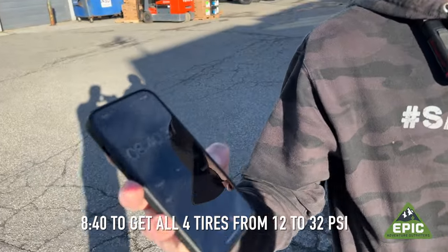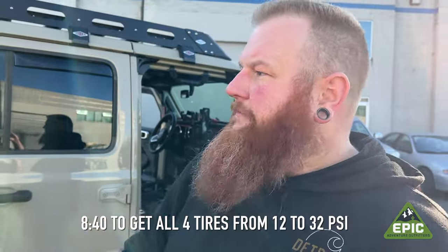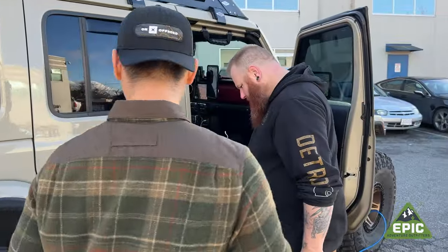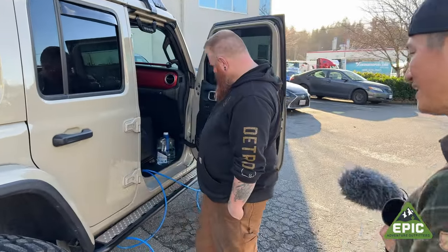We're calling it an 8:40. That's not bad to get to 30. We went even farther than 30 just to compensate for temperature and elevation change — that's the technical aspect. So eight minutes forty seconds — actually from 12 PSI, so 18 PSI added.